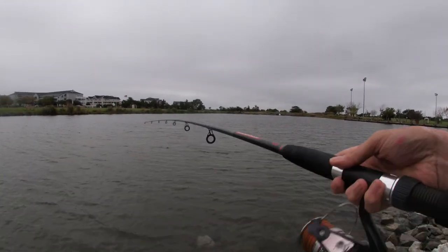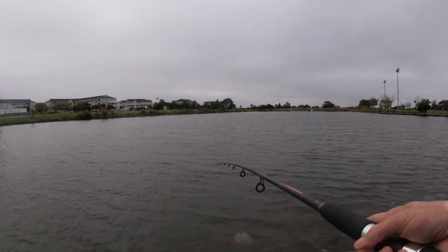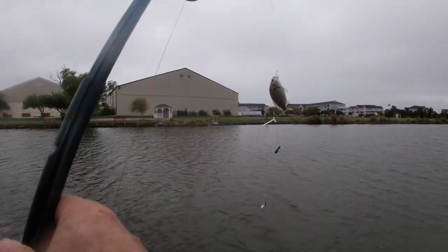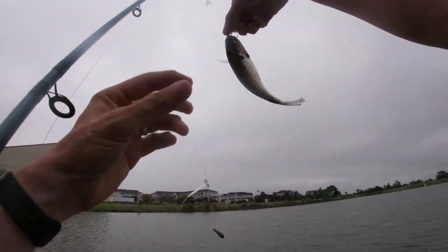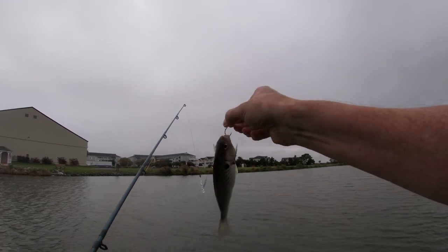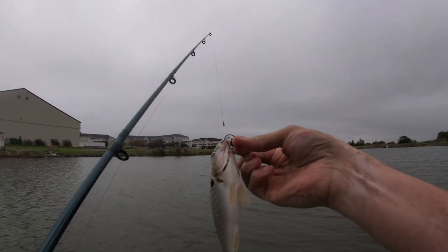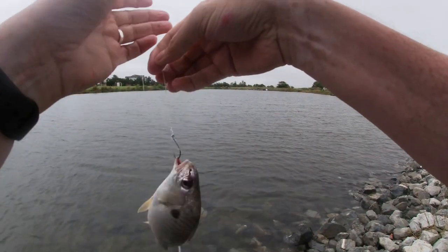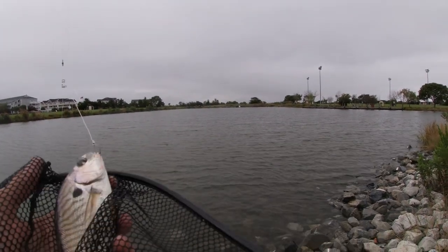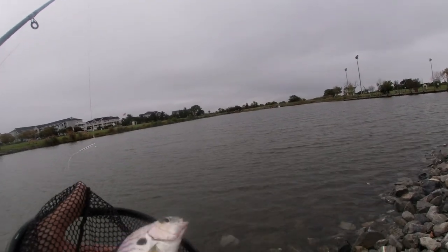Oh, got something — something on the line, fighting. Another croaker — wait, no. This is a spot. Oh, look at him. Isn't he pretty? Isn't he a beautiful fish? Okay, let me get you in the net, get the hook out of you. Ain't he pretty?